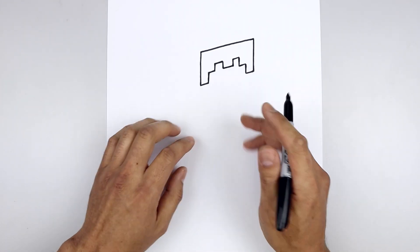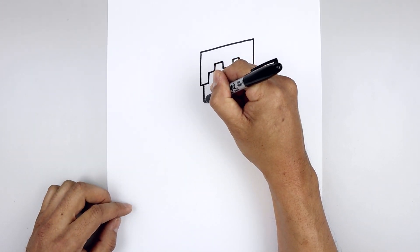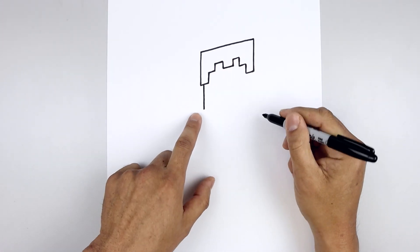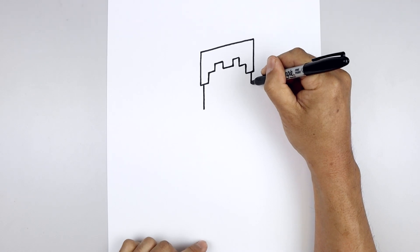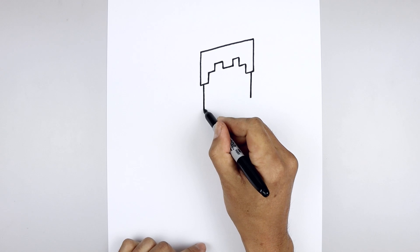Now we tuck the head in underneath the hair. On the bottom left corner we step in and draw a straight line coming down towards the bottom of the head. Go over towards the right and do the same thing. Let's close off the bottom with a straight angled line.